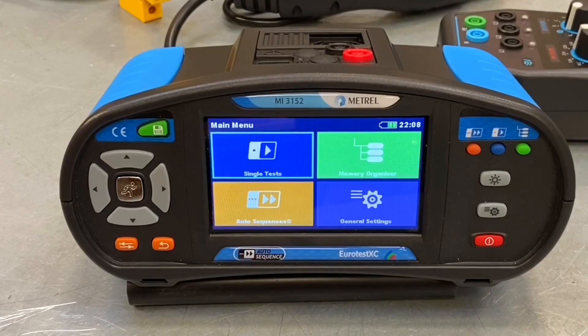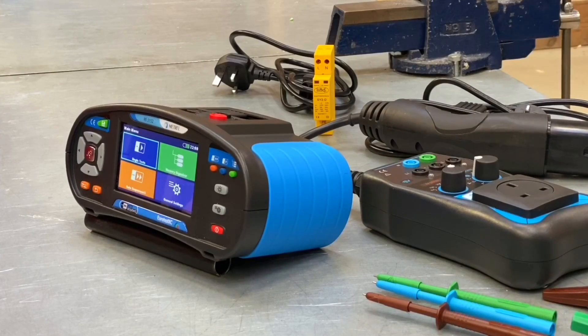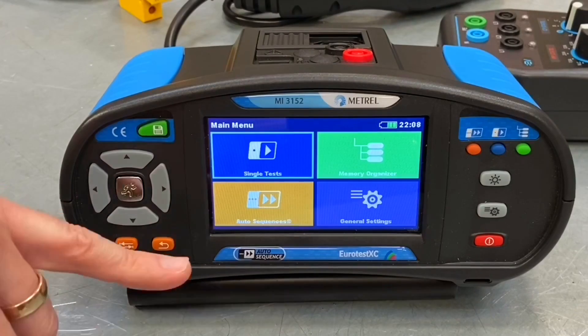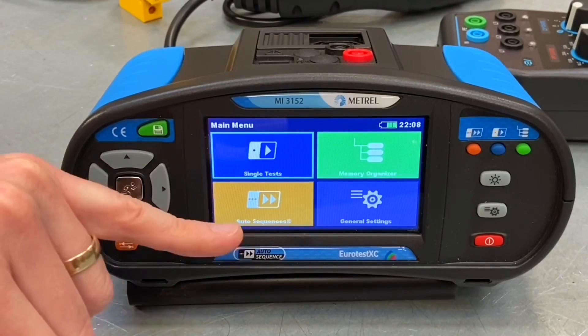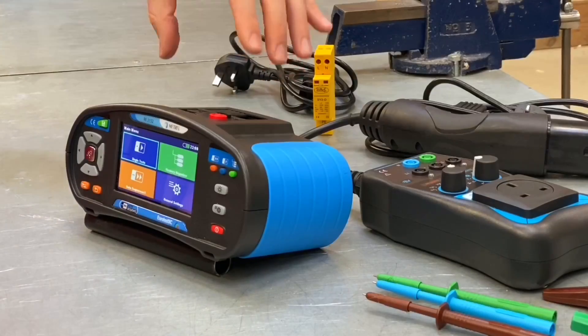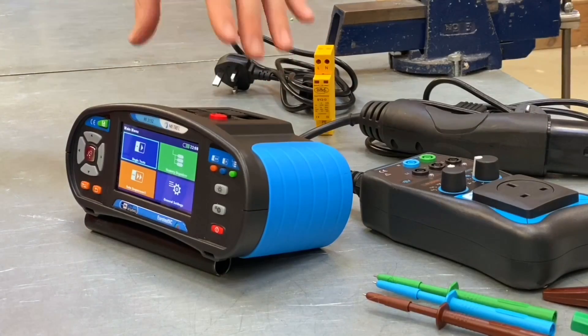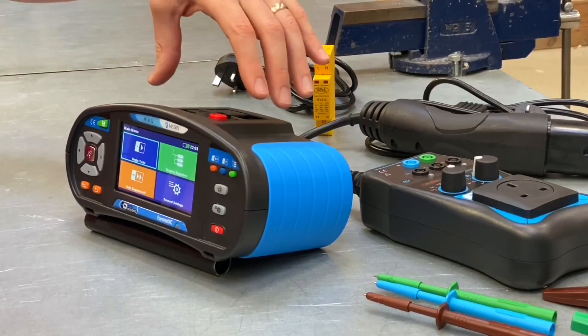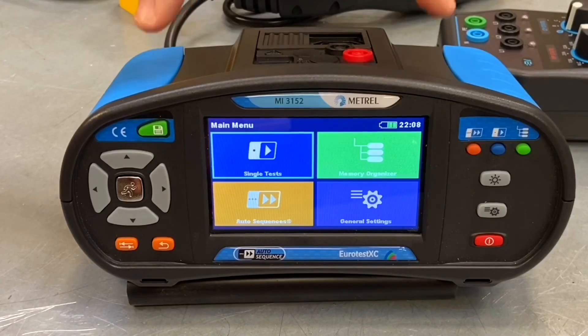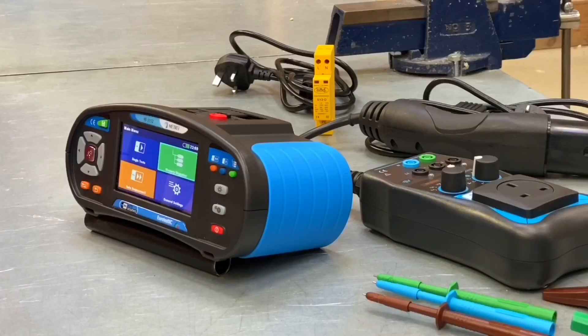The Matrell MI3152 can also keep up to date with changes in BS7671. When the tester was first released it didn't have the EV charge point auto sequence test — that was developed by Matrell and made available via matrell.co.uk for you to download into the tester. You can actually update and upgrade elements of the software inside this tester from the comfort of your own home with a PC and internet connection.